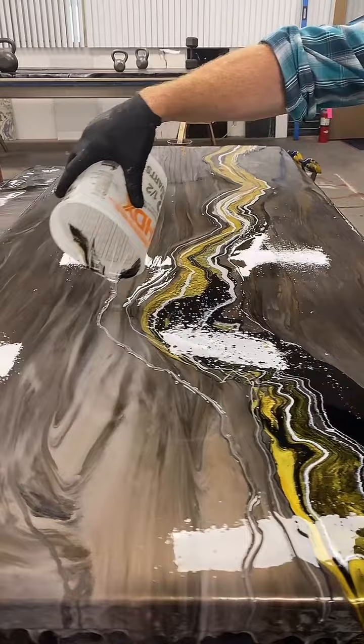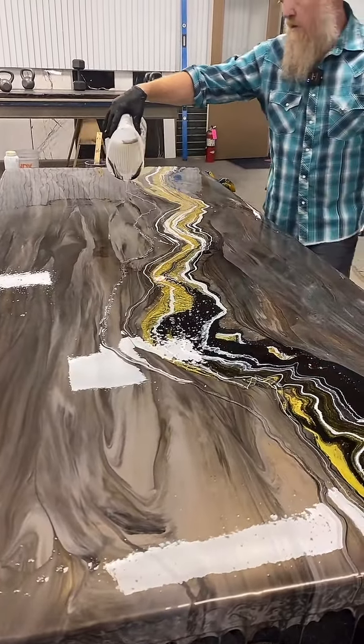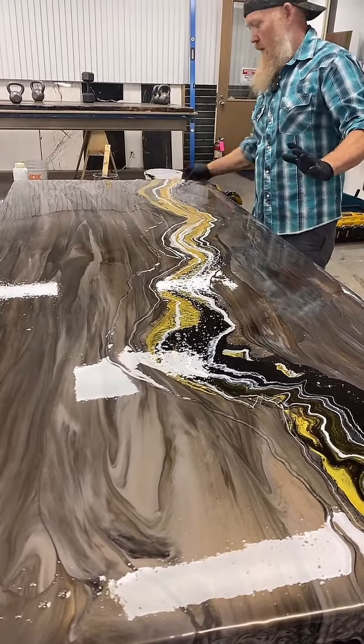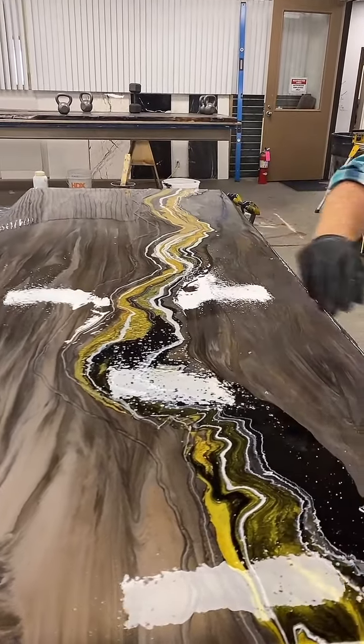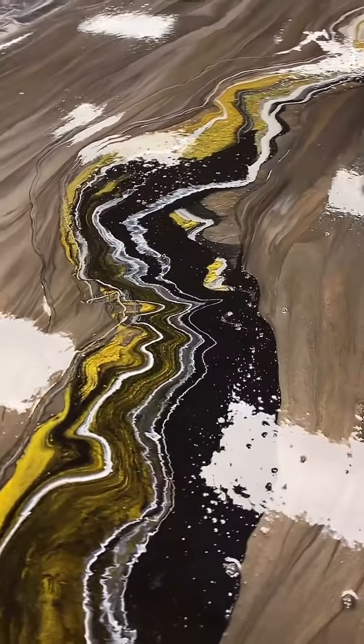If you notice, I pour a lot of my dirty pours out of a clear, because I love the three-dimensional aspect it gives, and I don't want to just manipulate it right now. It's better to pour stuff and let it settle out. You see all these air bubbles — let them float to the top naturally, so we're not over-torching and blurring our colors. We want to see a really pretty, separated dirty pour.